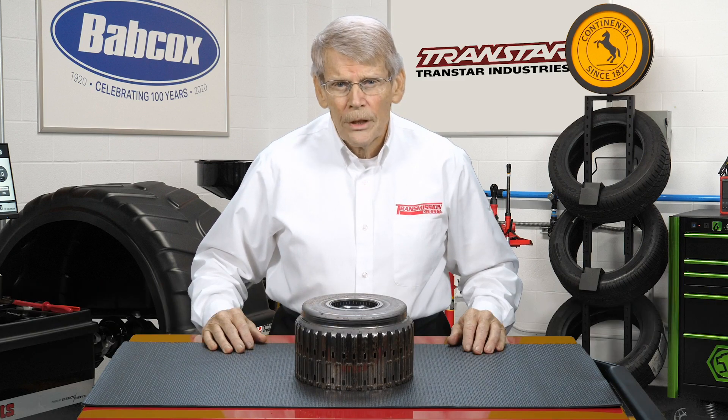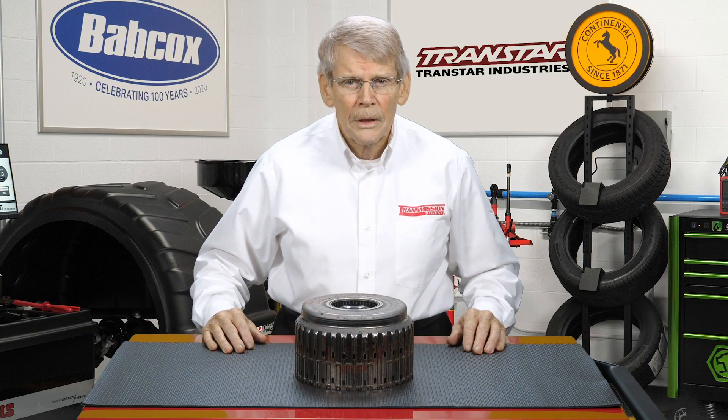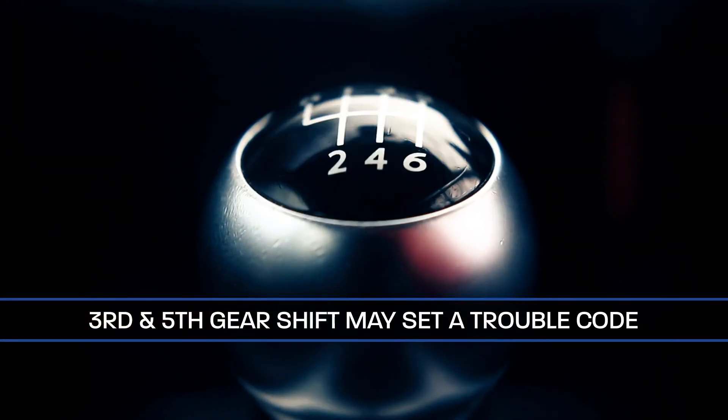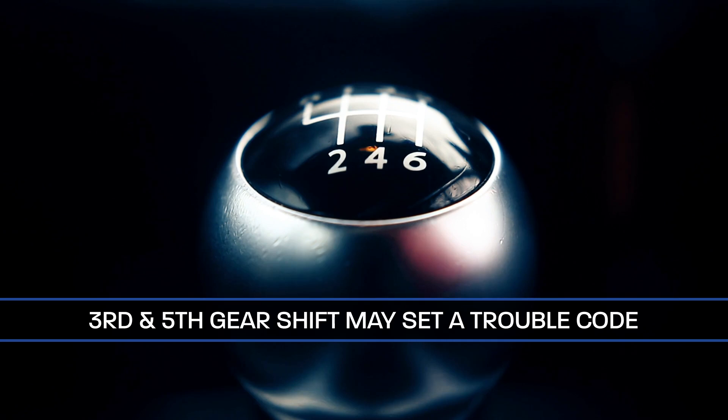General Motors 6L80 and 6L90 shifting and clutch apply issues can be attributed to the TCM, valve body, or even hard parts. Certain shift issues such as third gear or fifth gear can even set a trouble code of a PO-776.